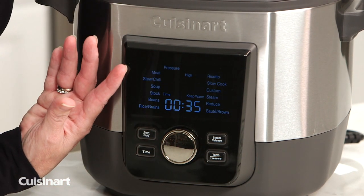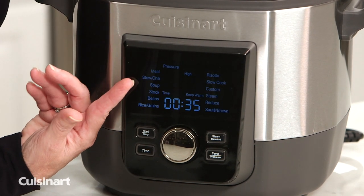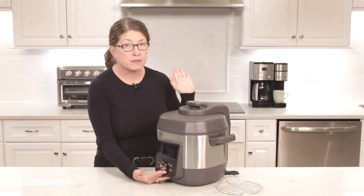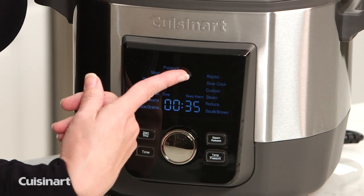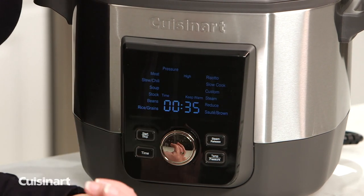The other functions besides meat are stews and chili, soups, stocks, beans — because a lot of people love to cook beans from scratch and it's a really fast thing to do in your multi-cooker — rice and grains, risotto, slow cook, custom, steam, reduce, and then sauté/brown.